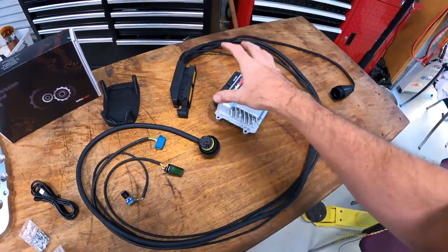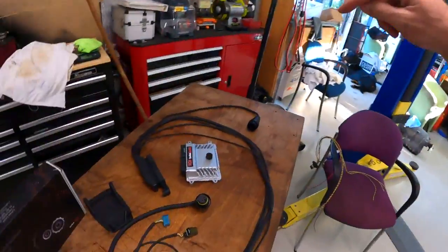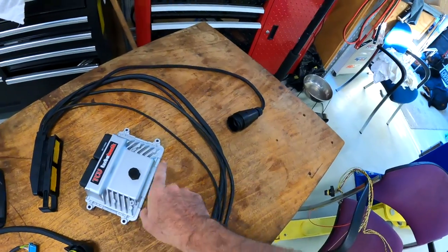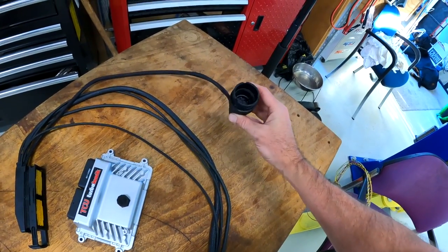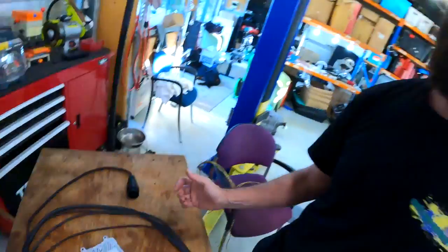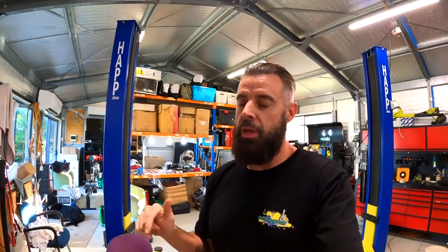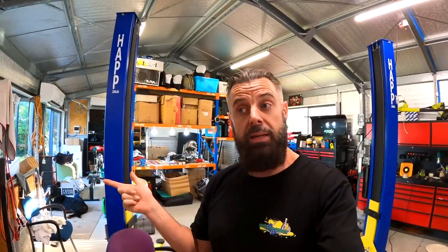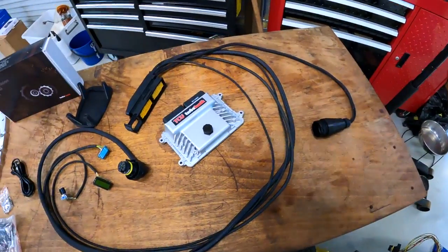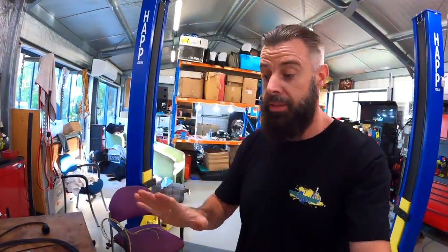So this box is now controlling the shift solenoids and the torque converter directly, and it allows you to run custom software. It also has another connector here — that is a female 6HP connector. You plug the factory 6HP connector into that, and that gives it connection to the car's CAN bus, basically making the car think there is still a 6HP in the car. He has managed to get gear displays on some models up to 8th gear, so it will actually show that you're in 7th or 8th — it does depend on the model of the cluster. Using that connection, it connects into the E90 and everything works, almost — well, it works as OEM.